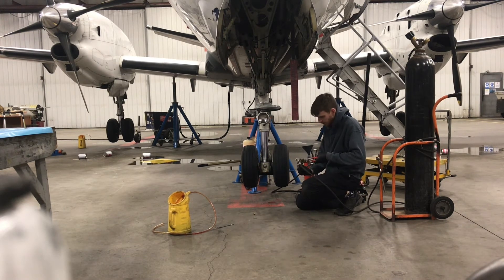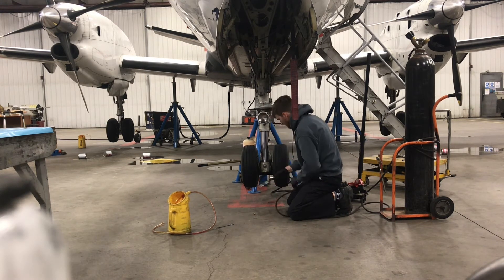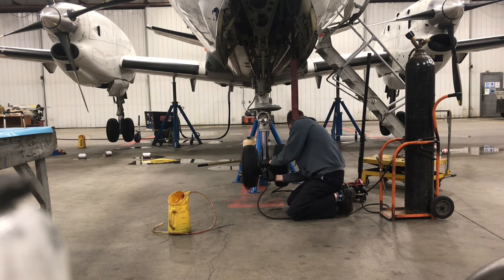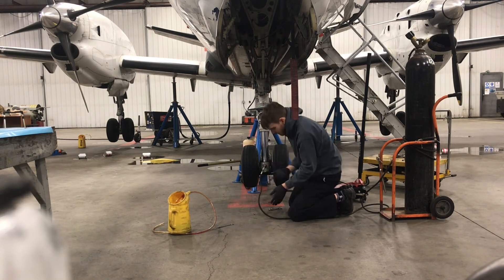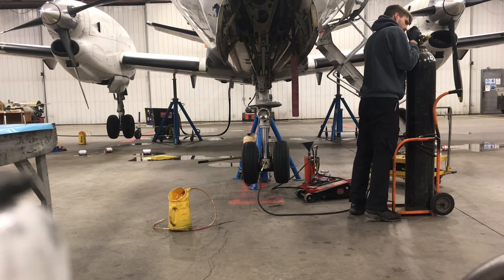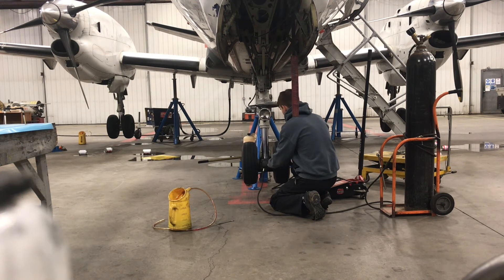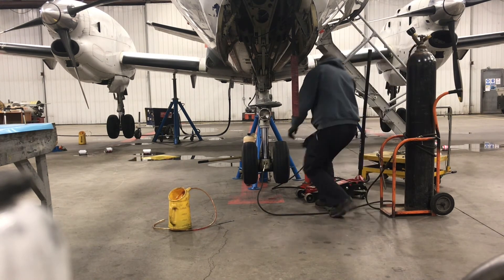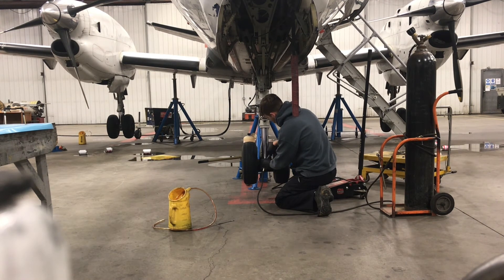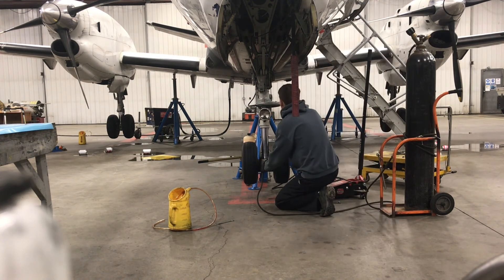Now with it fully extended, I changed the air adapter to a gooseneck fitting to put onto the Schrader valve at the base, and I inflate this — the manual calls for 186 PSI. With 186 PSI adjusted on the regulator, you crack the Schrader valve with a three-quarter inch wrench and give it a few seconds for the nitrogen to go in. Before turning the bottle off, you have to close the Schrader valve again, then relieve pressure in the bottle and disconnect the hose.